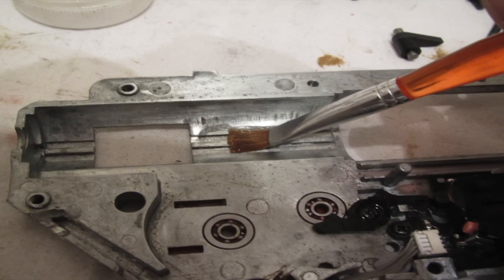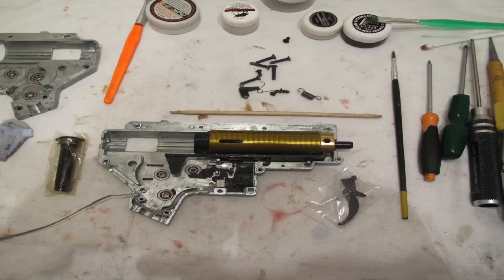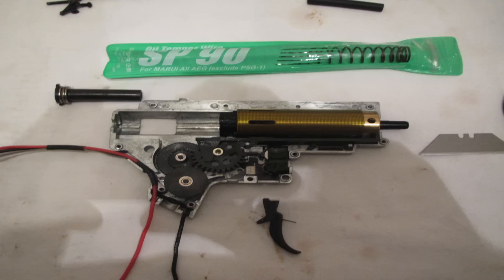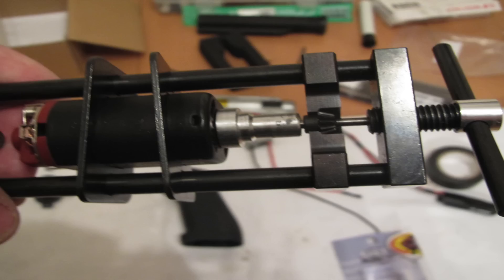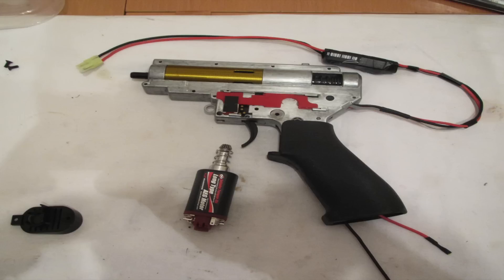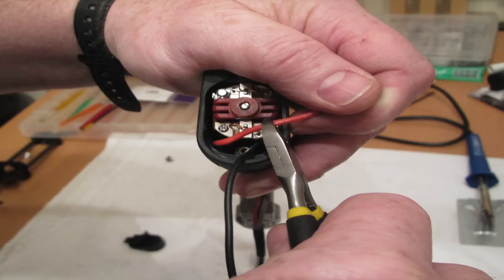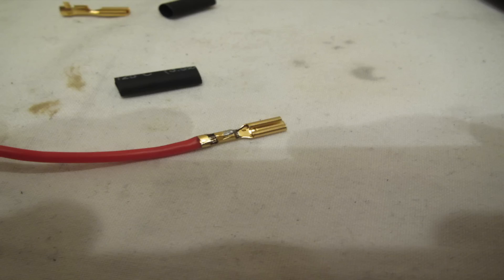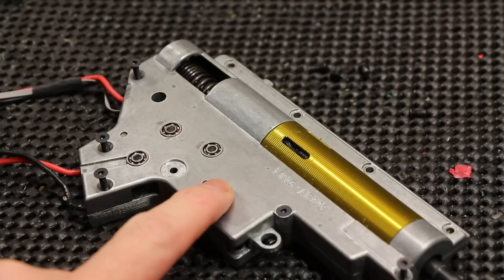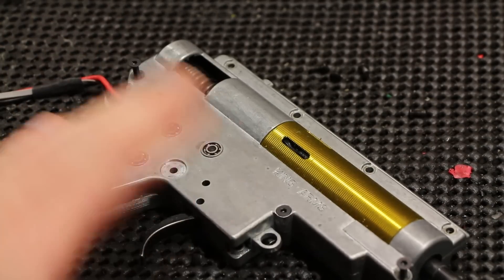He put in the ASCU unit, which is a MOSFET unit on the trigger, and it is a lifesaver — which I found out to my cost when the gun stripped a gear. He also took the motor apart and did something with the ball bearings inside to get the speed where he was happy with it. Then he made sure all the wiring was high grade, the right length, and all connectors were just right.